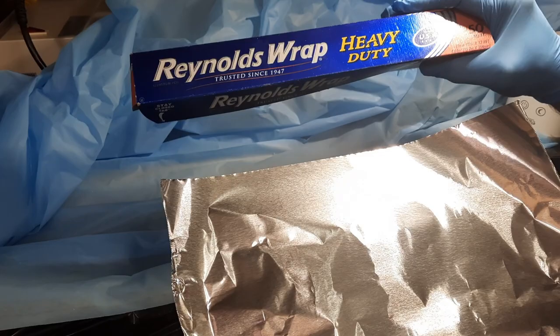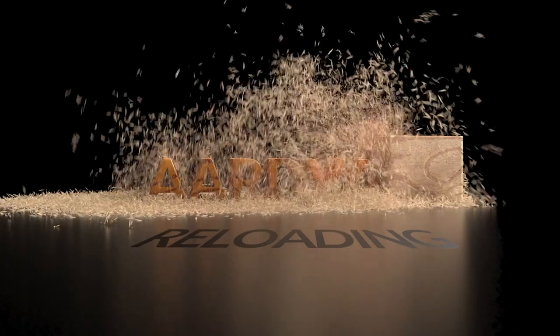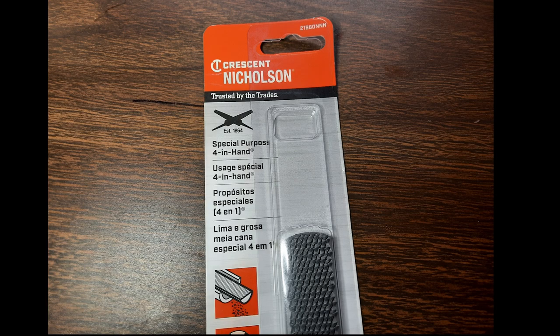We've all used Reynolds Wrap, right? This is not an original idea. I got this idea from Adrian Jackson on the MeWe Primer Reloading Site. I'll show you how to obtain any tools that we use at the end of this video.